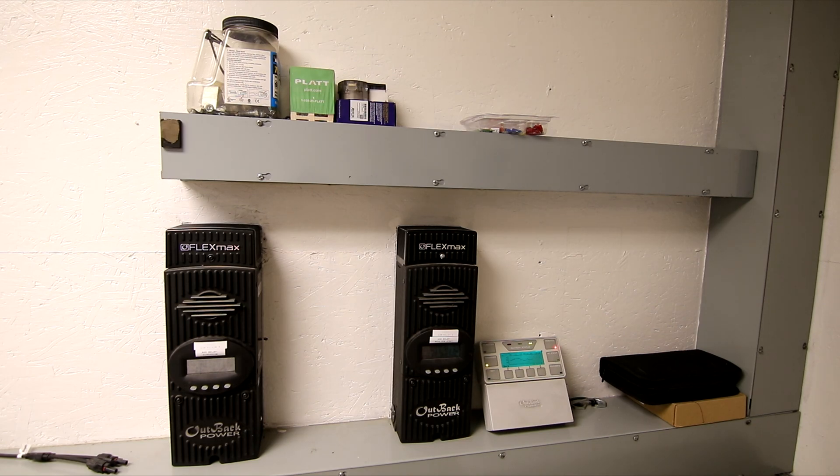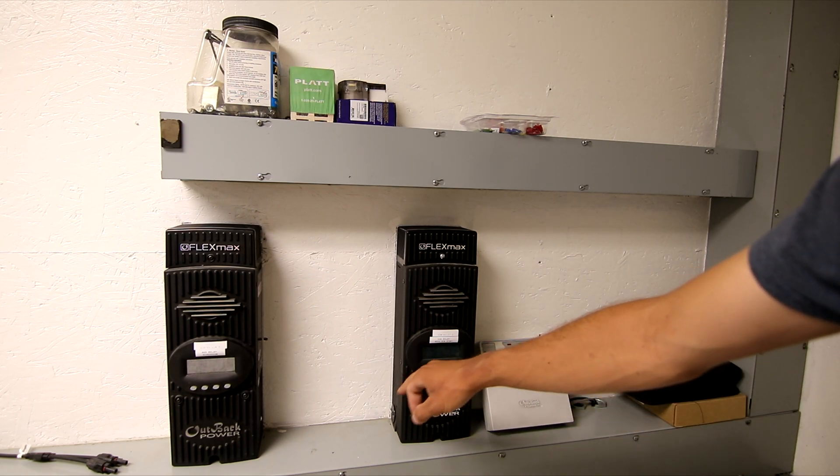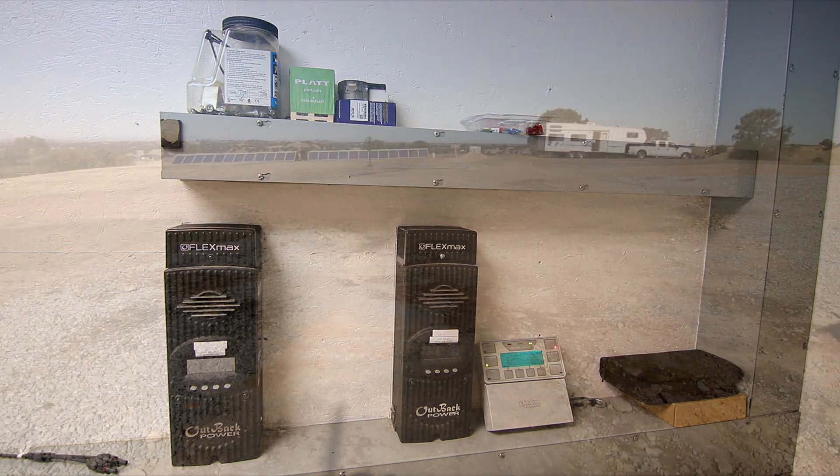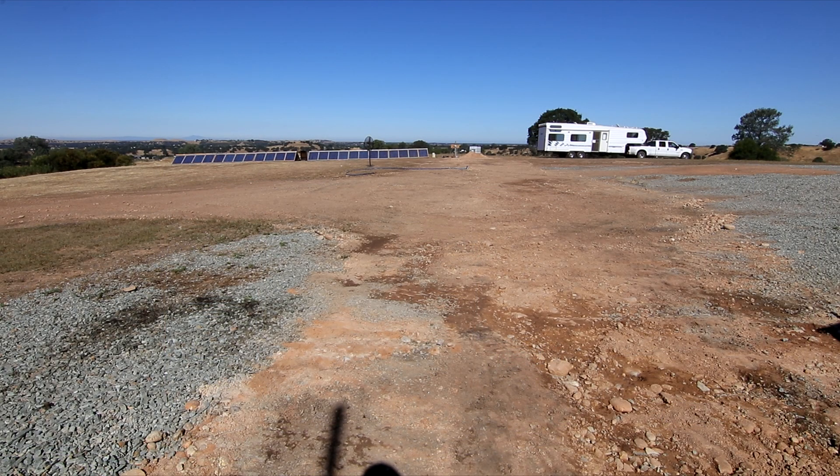We've already generated 1 kilowatt hour on one controller and 0.9 kilowatt hours on the other pretty early in the day, with 1,280 watts coming in on one and 1,230 watts on the other. Got everything smoothed in nicely with the tractor — my goal was to make it so there are no wires to drive over. You can see the RV in the background, which has already been tested out over Memorial Day weekend in the desert.